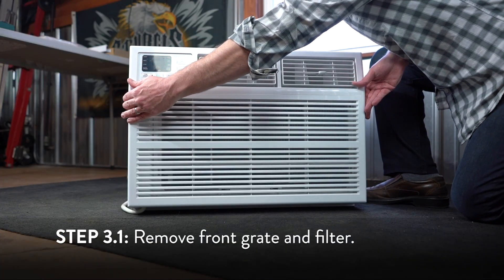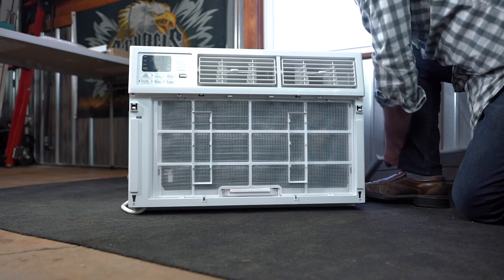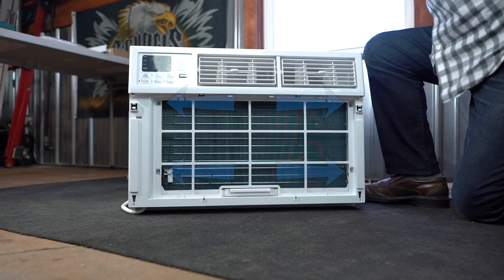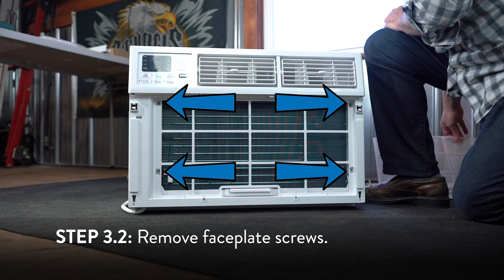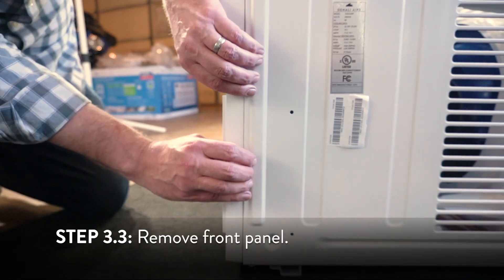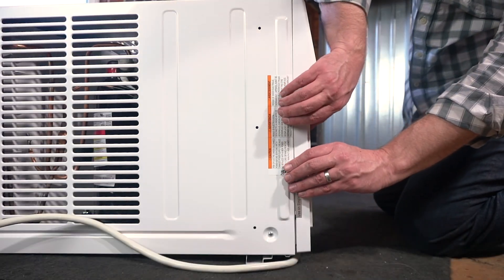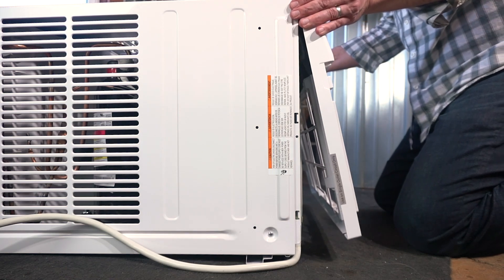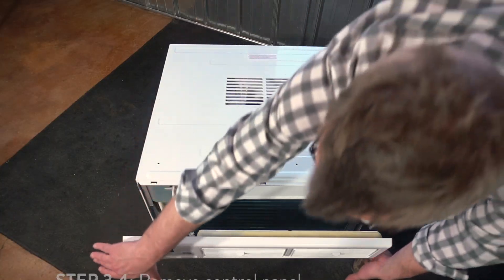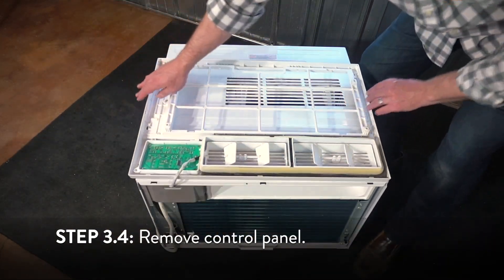First, lift off the front grate of the unit and remove the filter. Next, locate and remove the four face plate screws. Push in the sides of the unit near the face plate, then pull the face plate from the unit. Then remove the control panel screws from the inside of the face plate.